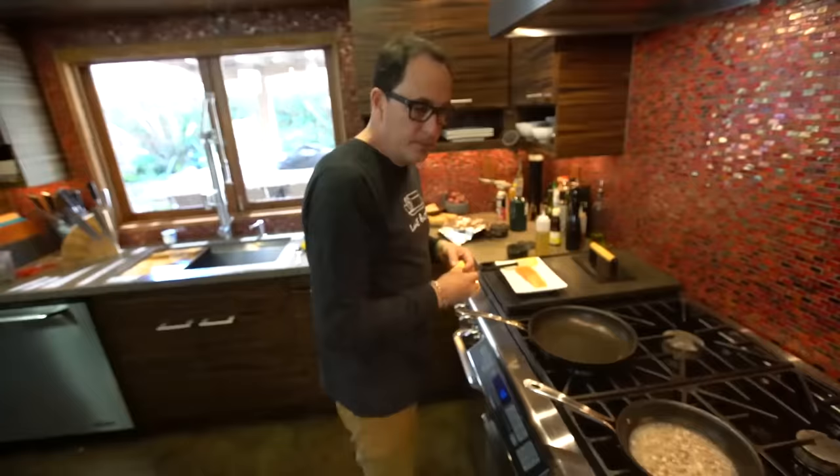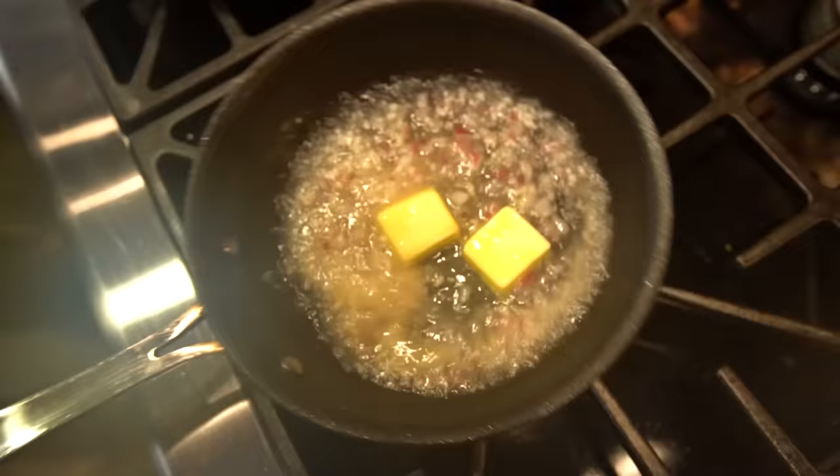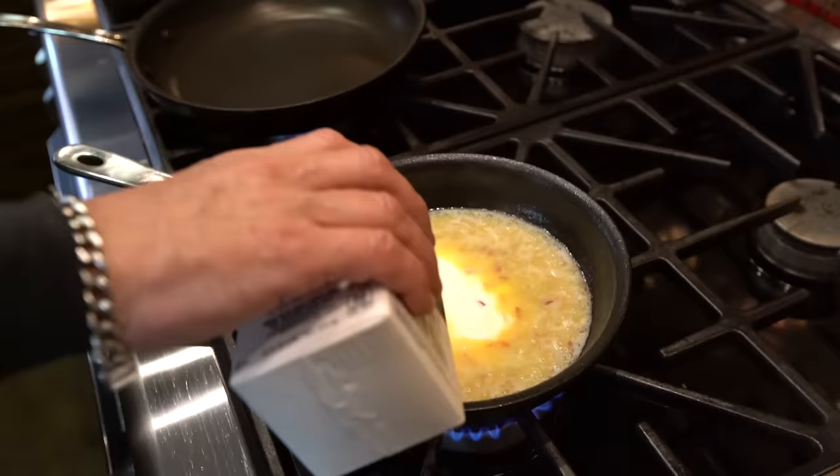Two tablespoons of cold butter — melt beautifully in here. And about a quarter of a cup of cream, heavy cream. Let that bubble for a bit.